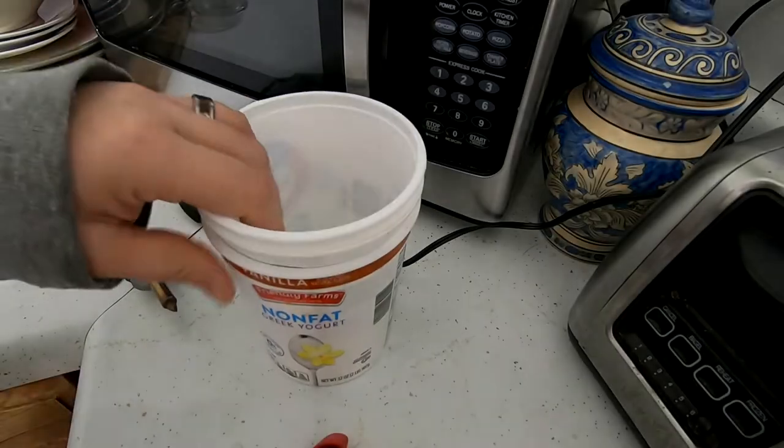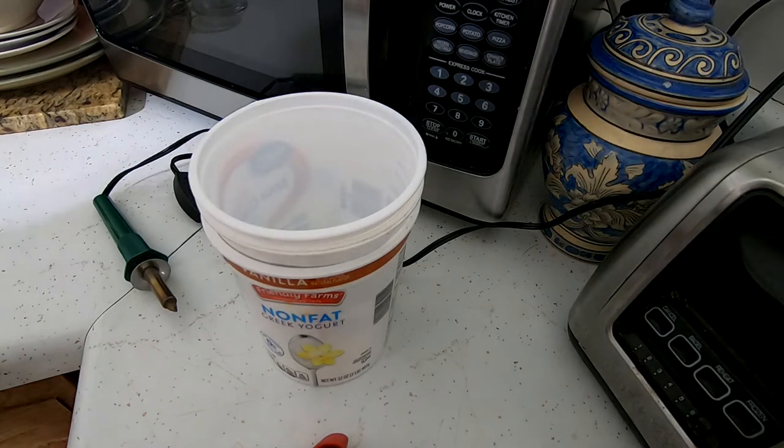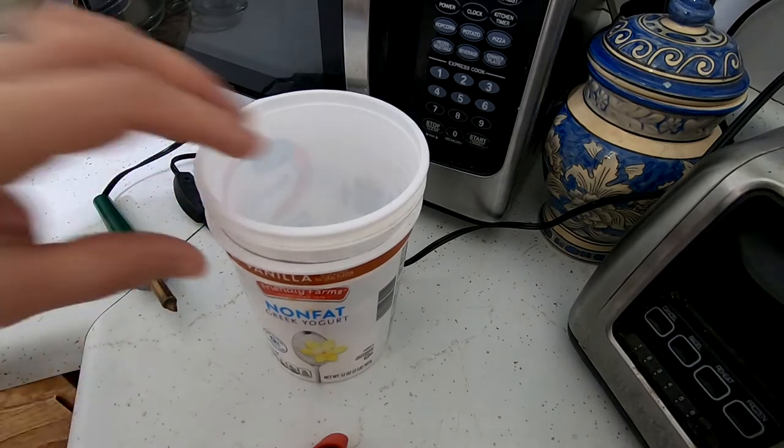Hey guys, it's Ann over at Plant Obsessed. I was just going to show you really quick what it is that I do to make baited containers for my worms when I'm trying to get them to migrate out.